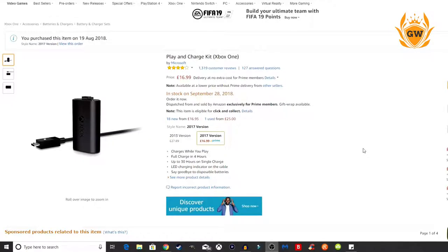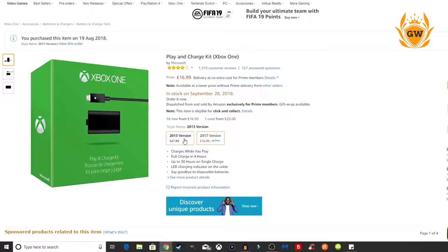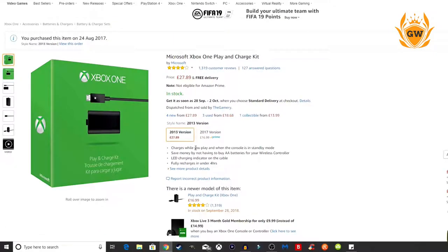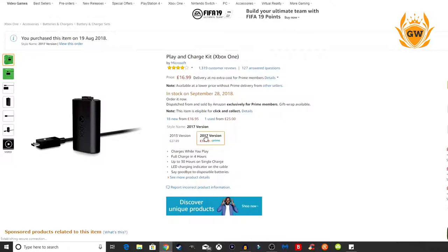What I wanted to show you is this: if you go over to Amazon, you can see there's a 2017 version and a 2013 version. The 2013 version is £27.89, whereas the newest version — which you would hope has newer battery technology — is only £16.99. The newer version comes in a green box, so you want to avoid that, and go for this one in my hand, the white box.